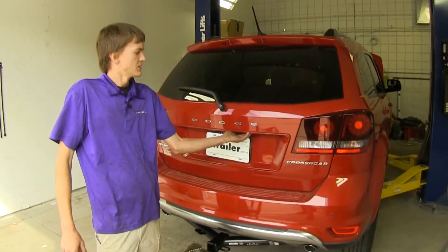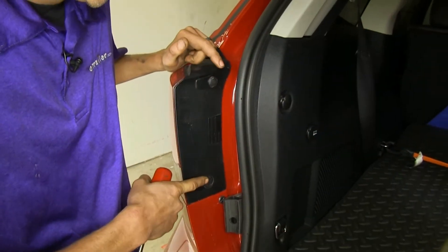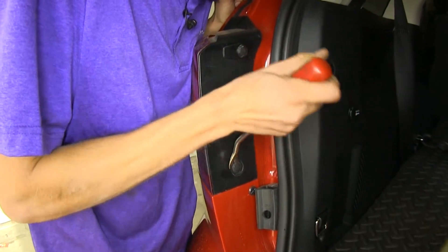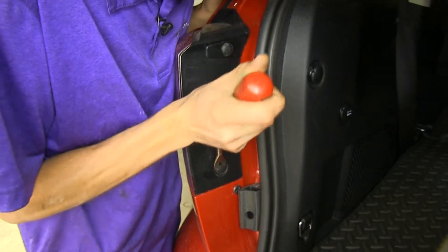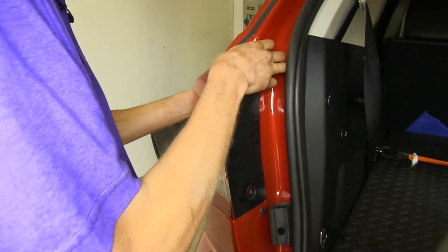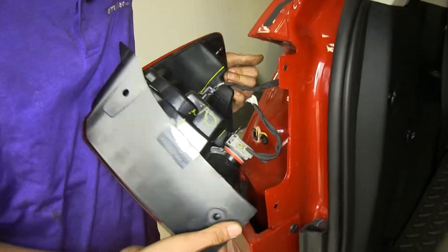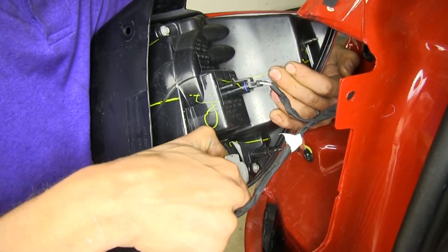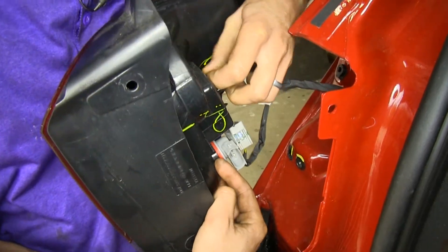We're going to begin our installation by opening our hatch to get access to our taillights. There are two plastic clips over our taillight — use a trim panel tool to pry them off, or a flat head screwdriver, whichever you have. Then we'll grab our taillight assembly and pull it out towards us. We'll unclip our turn signal bulb and undo our taillight and brake light connector for the LED section.